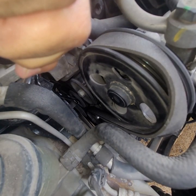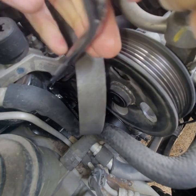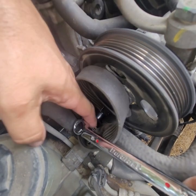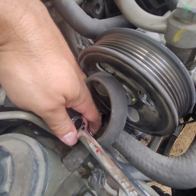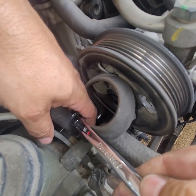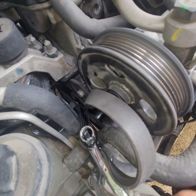There you go — now I can let the tension go. Okay, it's still attached and still has some tension in there. It's going to press down on the hose here, so I'll just let it go for now.